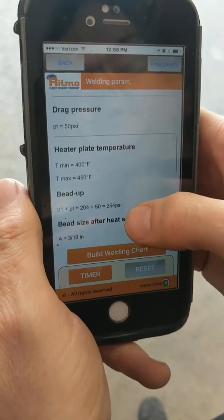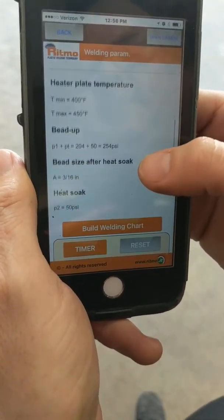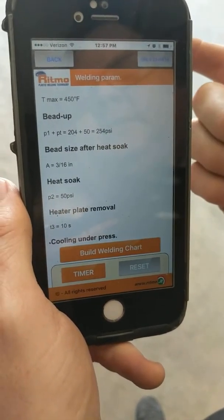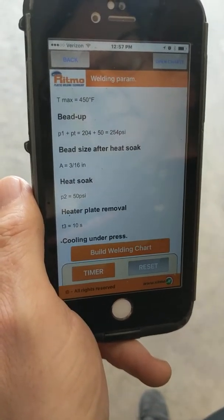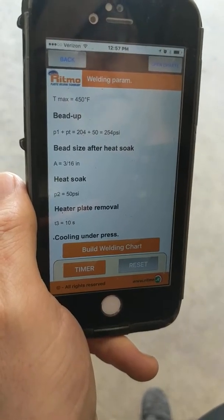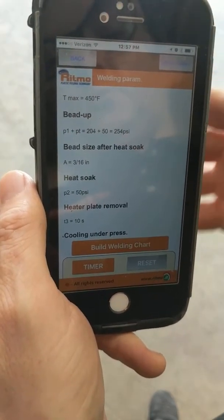This is giving us full information. We already talked about the temperature of the heater plate — we got it at 425, which is right in the middle. Now we're going to look at your different modes: the facing versus bead up where we make our bead lip for our fusion, the heat soak where we let the pipe sit and heat soak back farther up into the stick, and then the actual fuse itself where it holds the pipe together and cools.